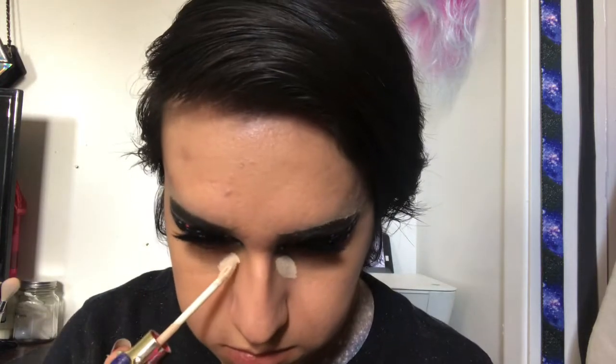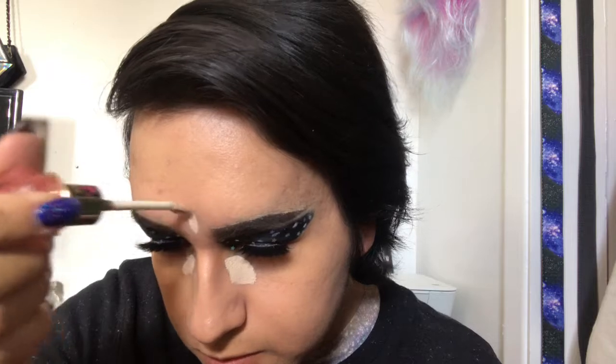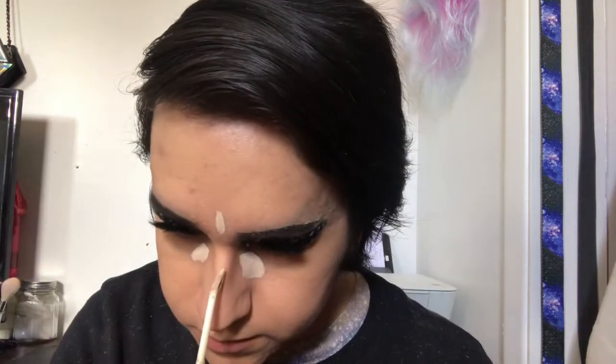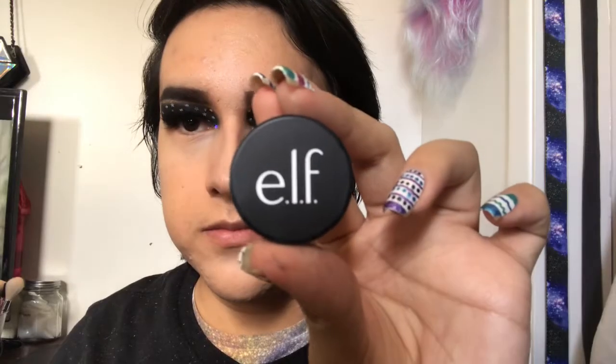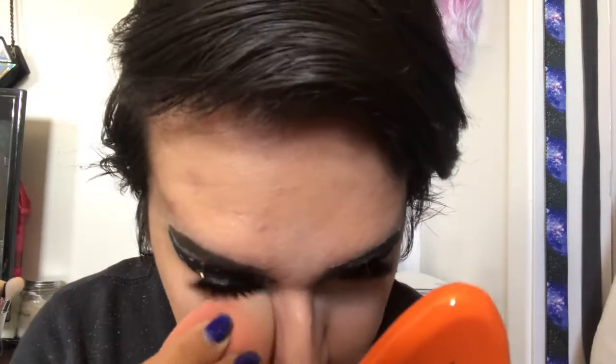Even though you won't be able to see my concealer later because I didn't plan accordingly, I'm using the Jeffree Star Magic Concealer in shade C10 and applying it under my eyes, down the bridge of my nose, a bit in the center of my forehead, and a bit on my chin to brighten the center of my face, blending with the same sponge. I'm setting the concealer under my eyes with the Elf Sheer Smooth and Set Eye Powder, but leaving the rest of my face un-set so it remains a bit tacky so eyeshadow can stick better.